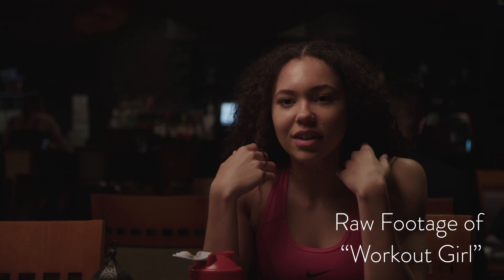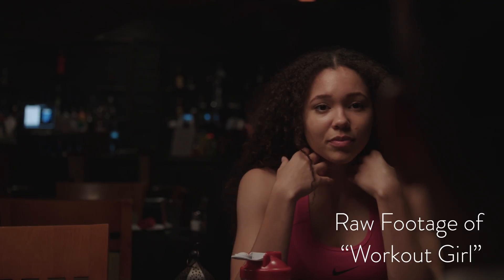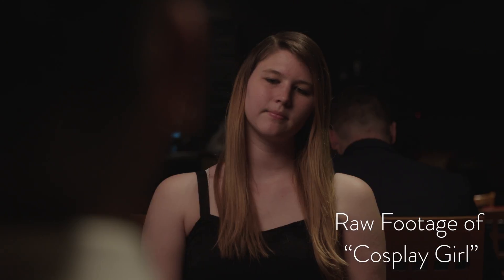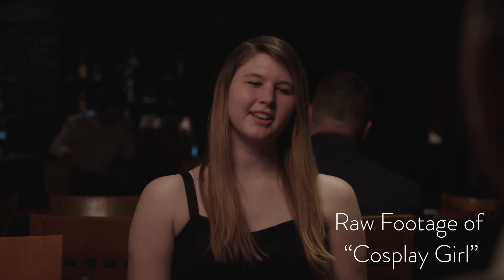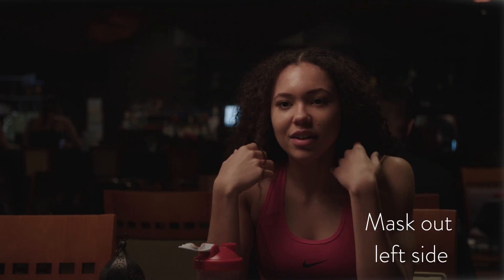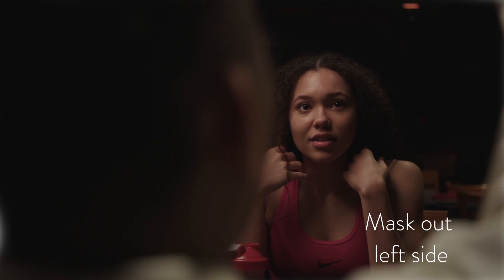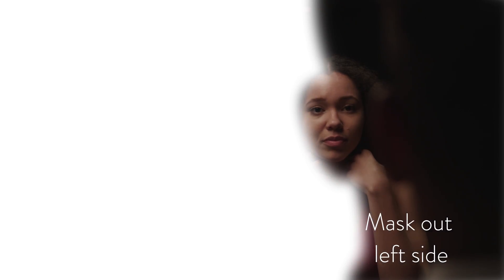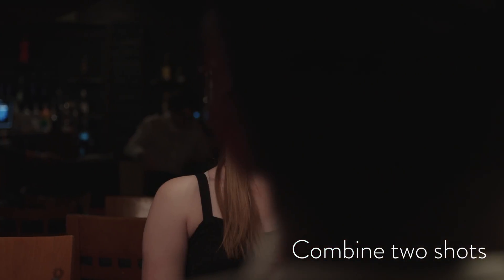So this right here is the raw footage of Workout Girl, and basically what we did is we just had a semi-circle dolly and had the camera wrapped behind Gabe's head. It got a little tricky on set because since we had to do both the intros and outros to each character, we had to make sure that we were on the correct side introducing the next character. So what I did was just throw the footage into After Effects and manually masked everything out.